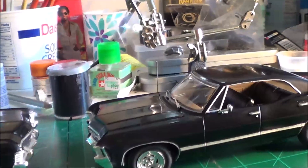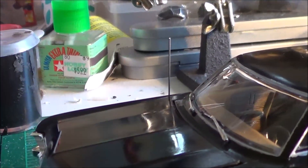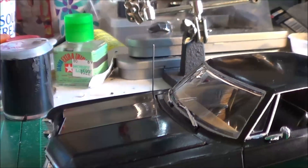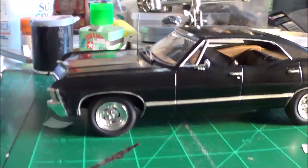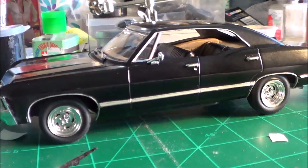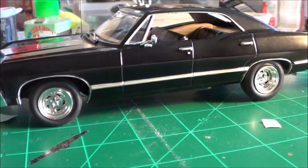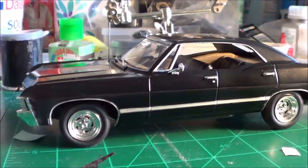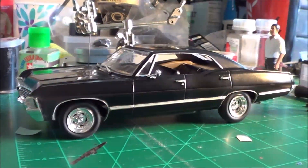I noticed also that on the show and in still pictures it had this little radio antenna on it, so I went and put that on this one too. I don't need to go on too much more about it. It took me this week to complete it — basically it arrived a week ago from this past Friday, and all last week I picked away at it. Got painting done, motor work, everything was done over the last week. This is a good kit for anything you want to do with it.